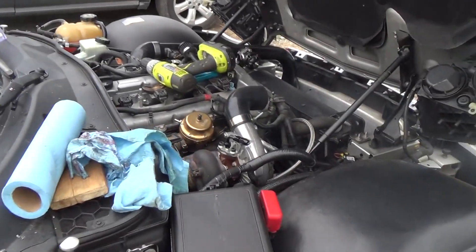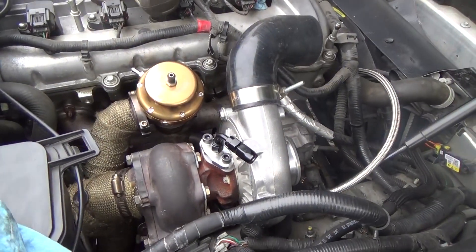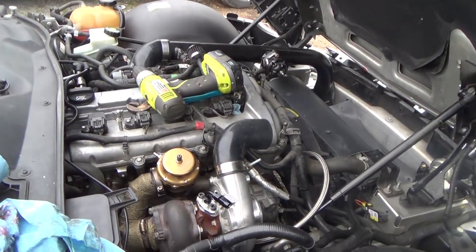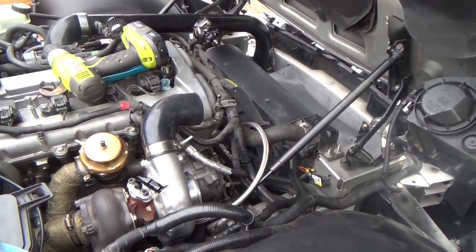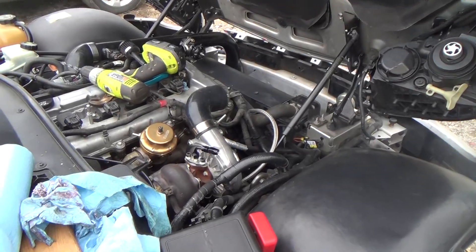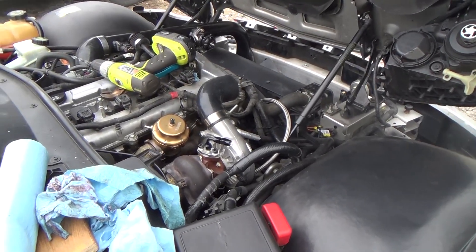All right, we didn't get it all finished today — I was hoping we would but we made a lot of progress. We're moving stuff around and I'm going to pull it into the garage. I won't be able to start it up like I hoped, but we ran out of time and it's going to be raining, so we want to get into the garage to keep working on it tomorrow. This wraps up day four — see you in the next one.